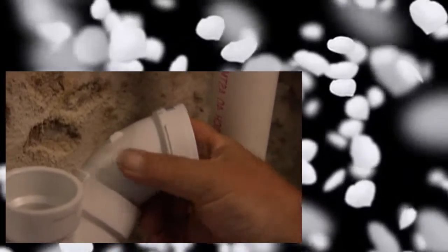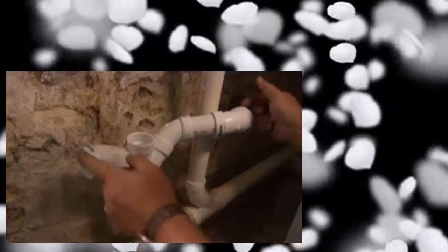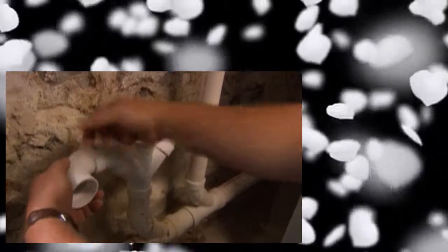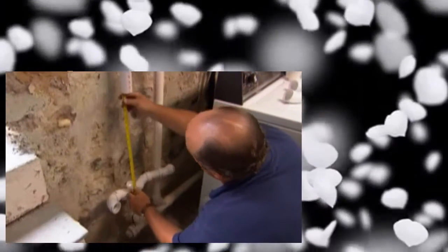I can actually spin this 45 and add another one right over here, and that allows me to bring my washing machine drain in right here. On this side I can put a 90-degree bend, and that's my drain from the utility sink. Now I'm going to measure this piece right here.